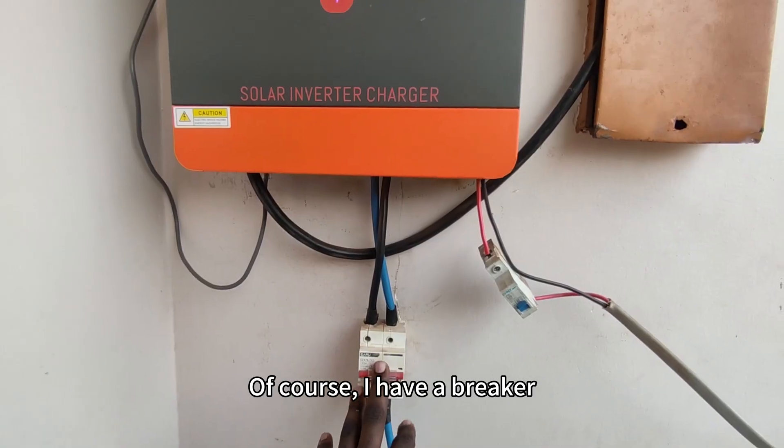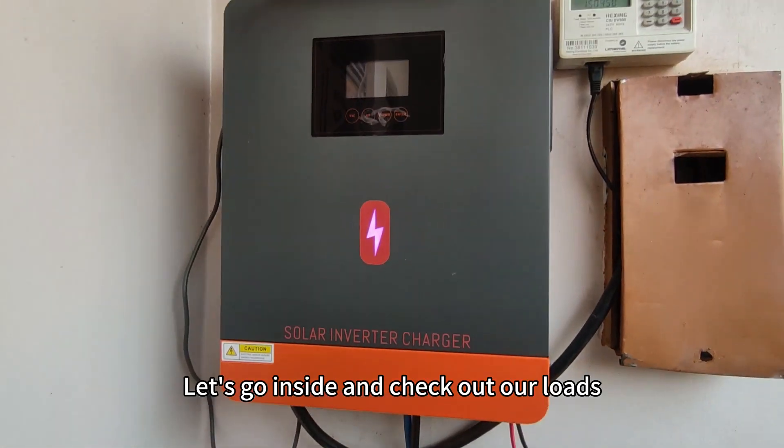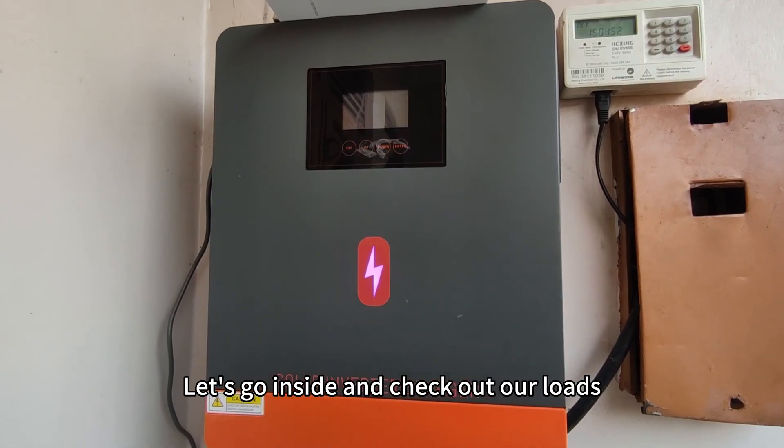Of course I have a breaker — DC for the battery and for the PV. Let's go inside and check out our loads.